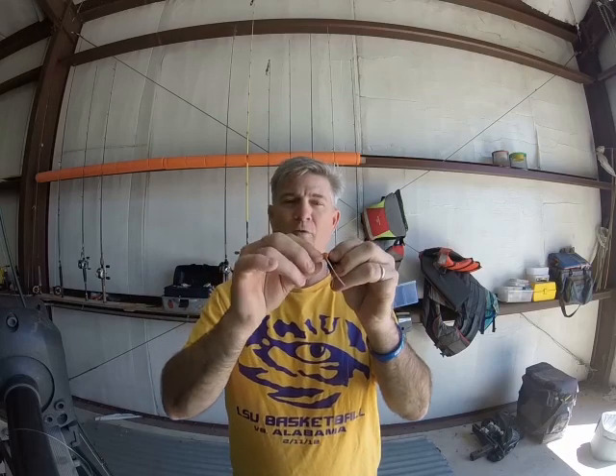It's called a popper because often this dry fly has a little scoop nose on the front and you twitch it and it makes a little popping commotion. The back one is called a wet fly because it sinks — under the water it's wet.